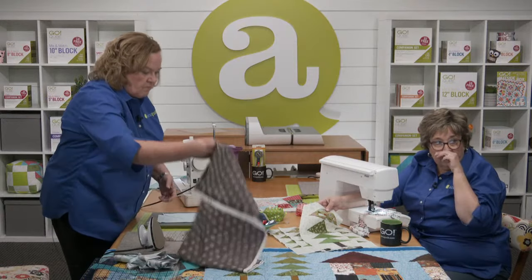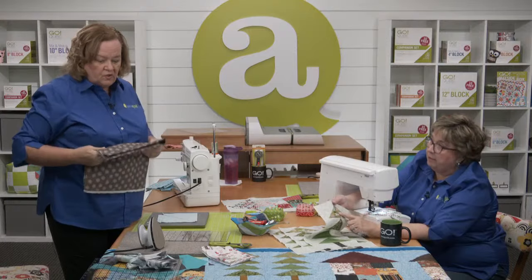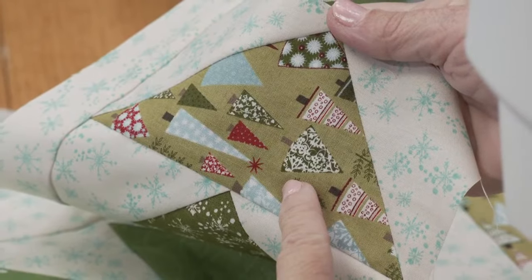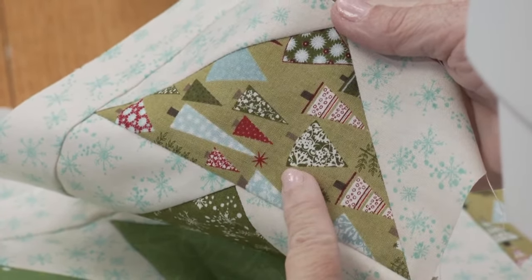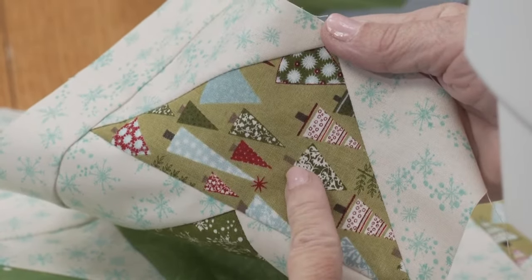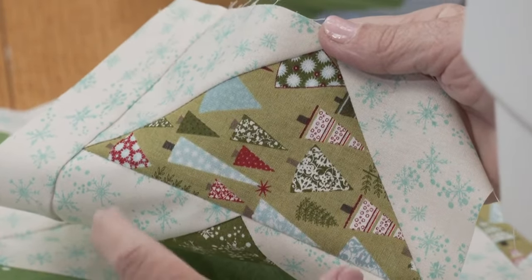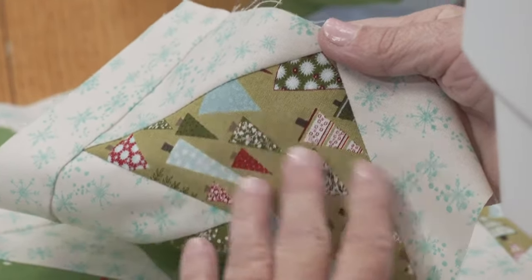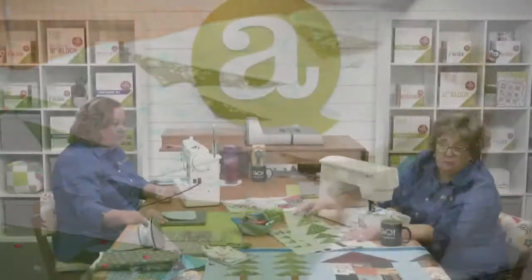I ran into that with my quarter square triangles — I have directional fabric for the top of my trees, and I ended up with upside down trees. I could deal with sideways trees, but not upside down trees. So I ended up going back and cutting just the pieces I needed turned right side up. Keep in mind that if you're doing that, it will often use more fabric than you'd normally use.